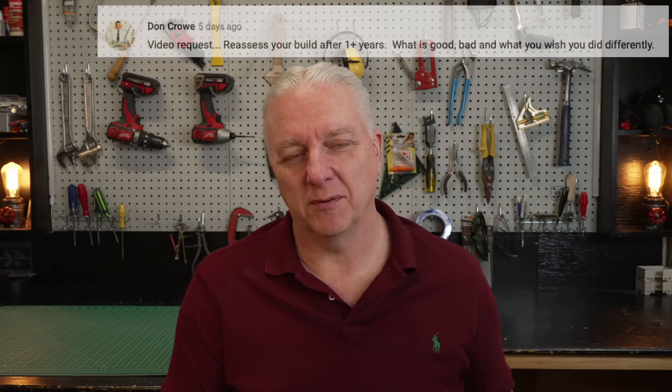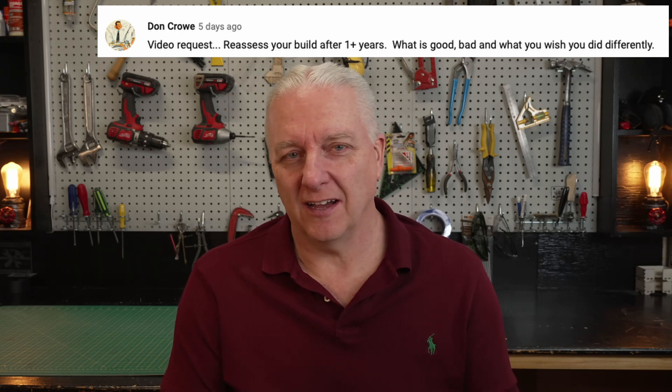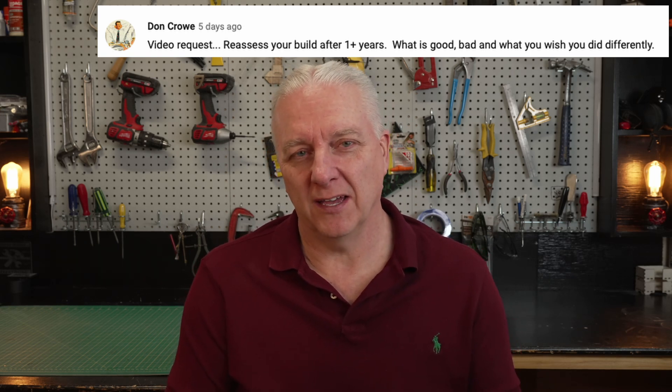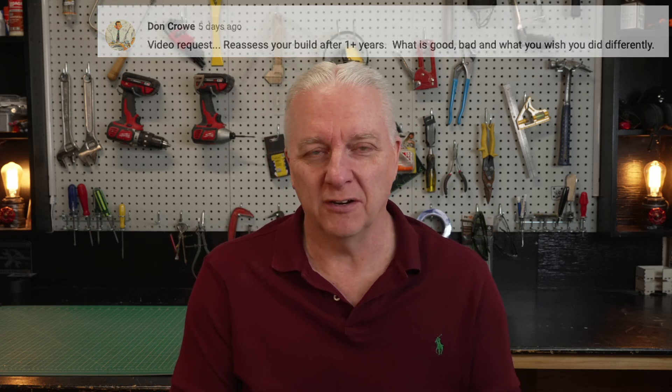Every once in a while, a viewer will remind me that I should be doing something that I'm not. In this case, there was a comment from Don — I'll post it up above — and he mentioned that I haven't done a review of my SP3624 DIY laser I built about a year ago. I thought it would be a good thing to cover here.